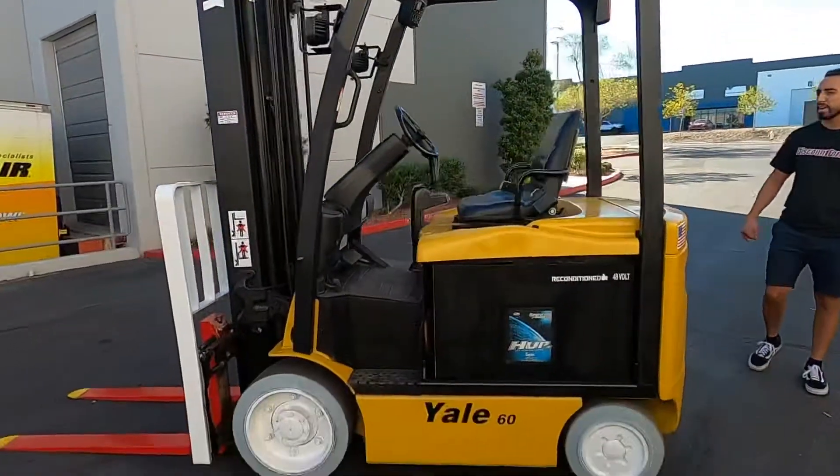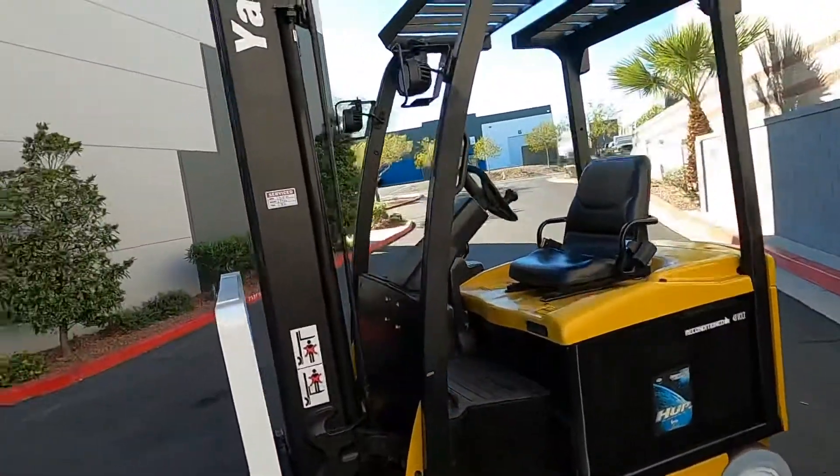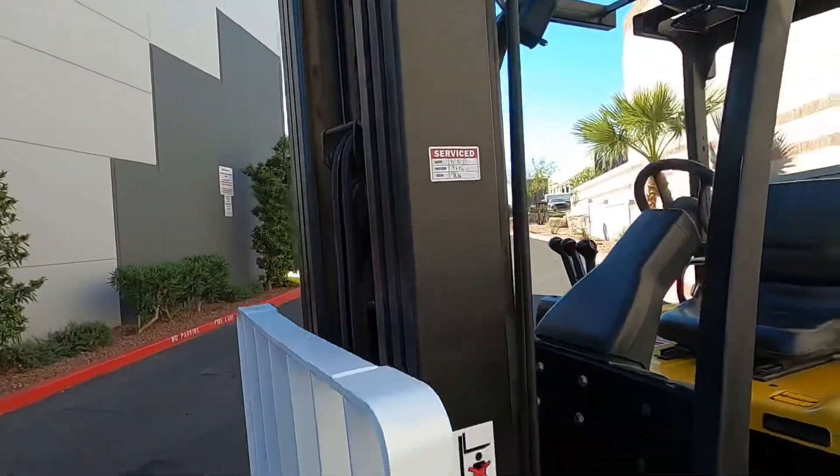48 volt reconditioned battery. She's got her operating manual in the back. Service recently done.